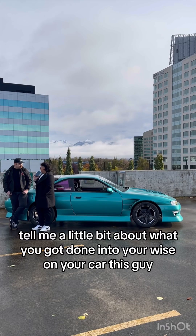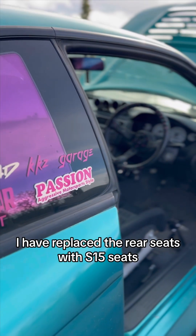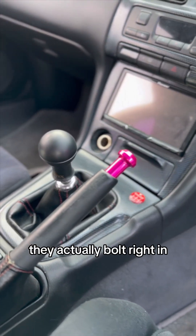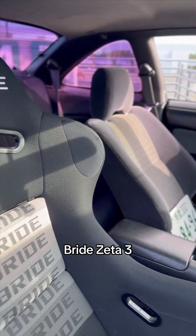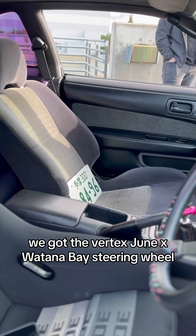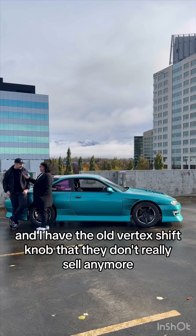Tell me a little bit about what you got done interior-wise. I have replaced the rear seats with S15 seats — they actually bolt right in, they're a little bit more sleek looking. For the driver's seat itself, Bride Zeta 3. We got the Vertex June X Watanabe steering wheel — I'm pretty proud of that. And I have the old Vertex shift knob that they don't really sell anymore.